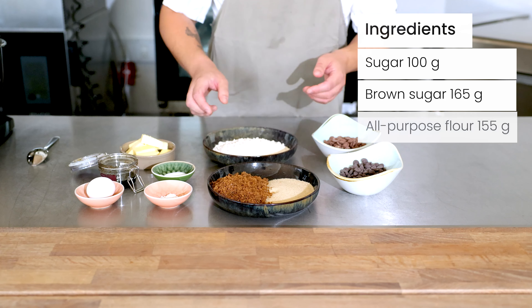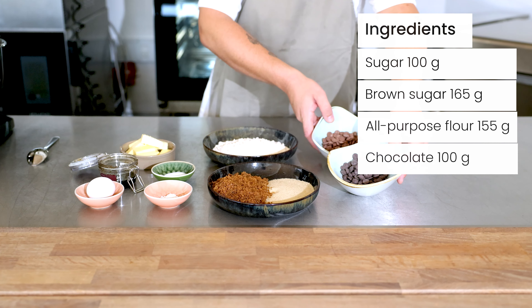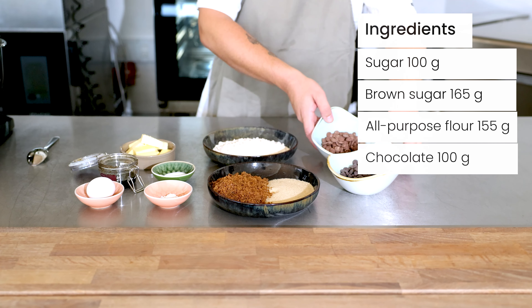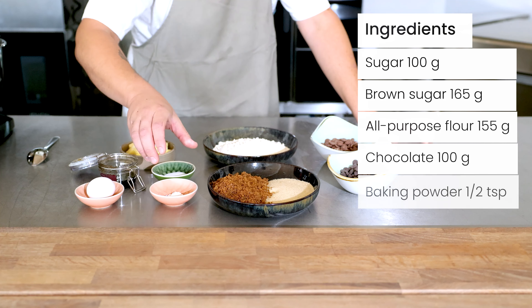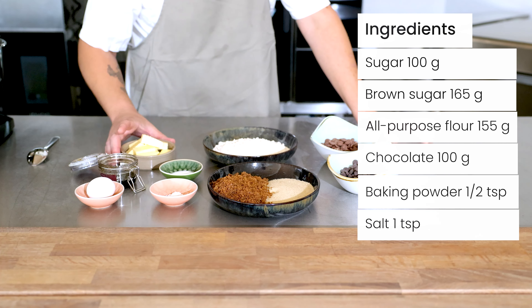Plain flour, chocolate — you can use your favorite one, but here we have a dark and a lighter one. Baking powder, and a little teaspoon of salt, and soft butter.